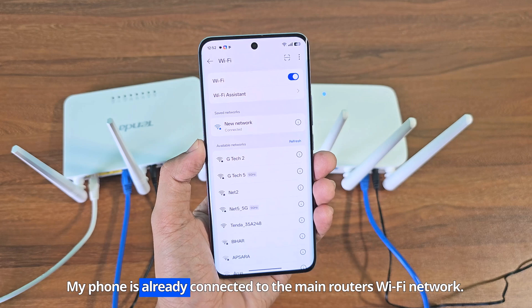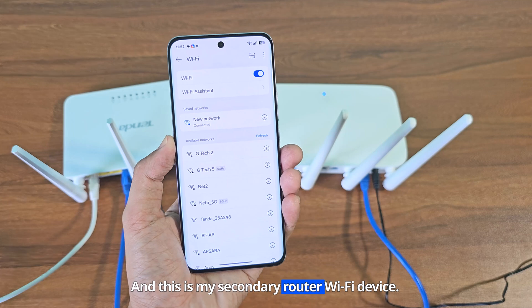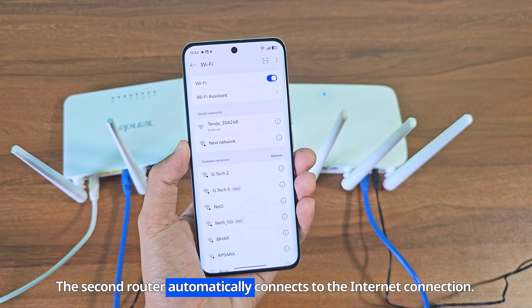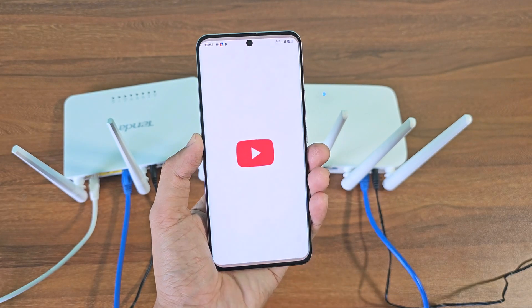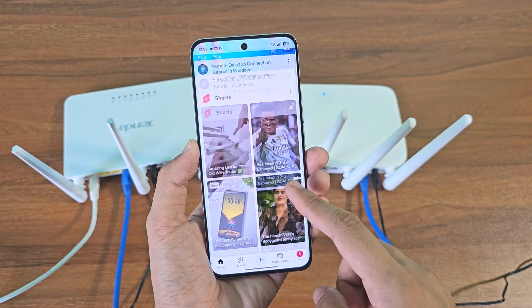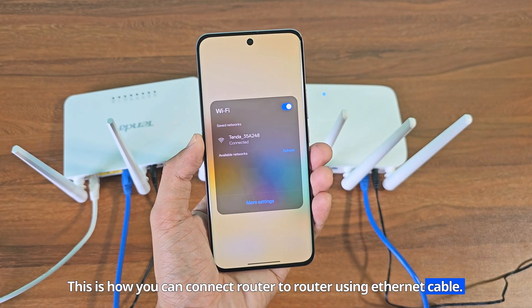My phone is already connected to the main router's Wi-Fi network, and this is my secondary router Wi-Fi device. The second router automatically connects to the internet connection. This is how you can connect router to router using an ethernet cable.